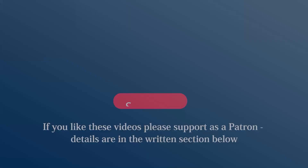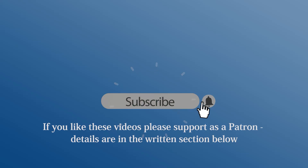If you like these videos and would like to see more of them, please consider becoming a channel patron with a small donation for every video that I release. Just click on the patron link in the comment section below the video.